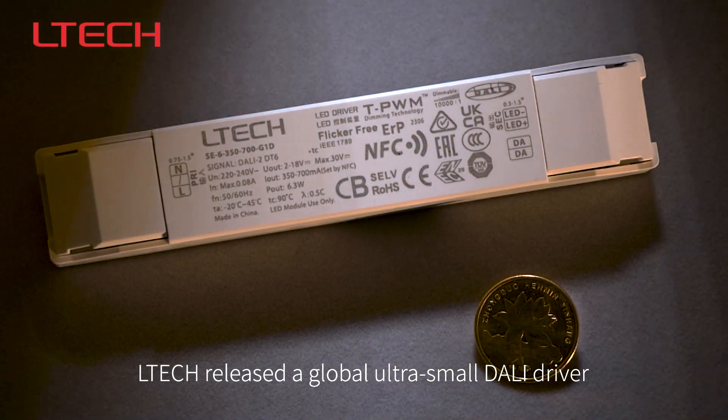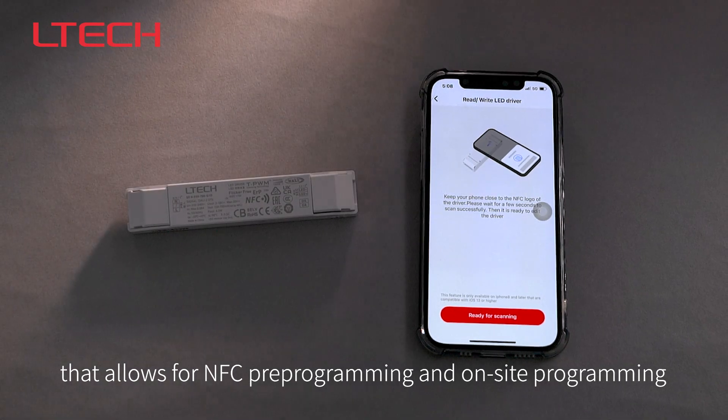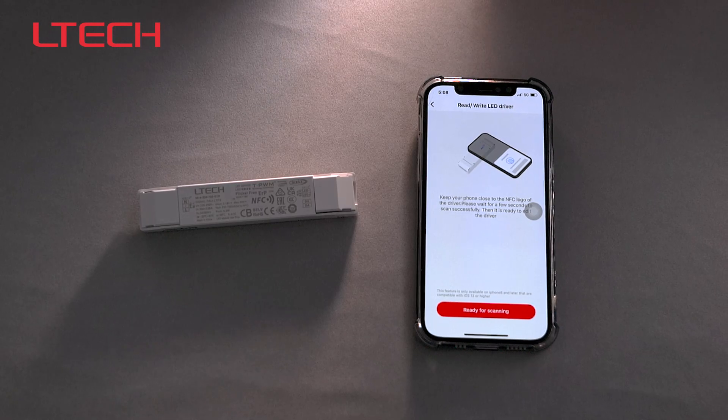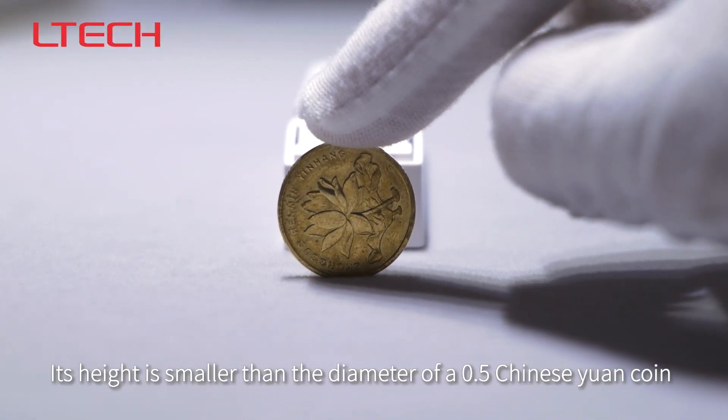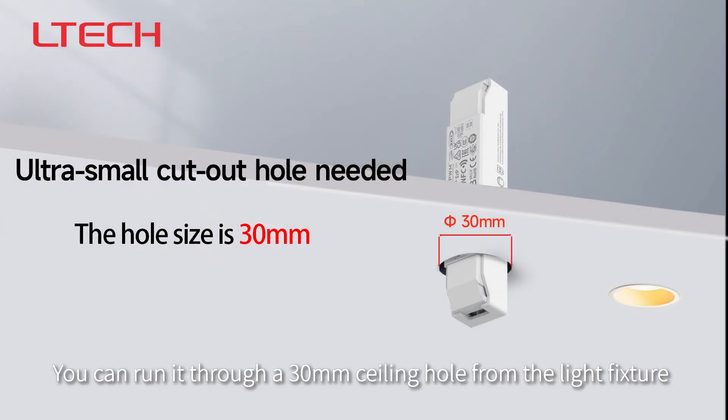LTEK released a global ultra-small dolly driver that allows for NFC pre-programming and on-site programming. Its height is smaller than the diameter of a 0.5 Chinese yuan coin, and you can run it through a 30mm ceiling hole from the light fixture.